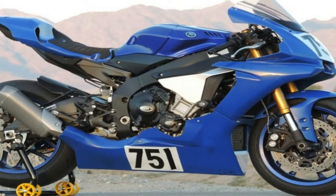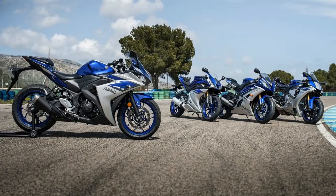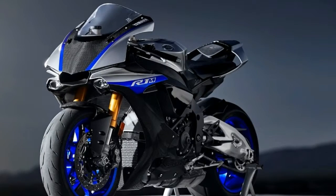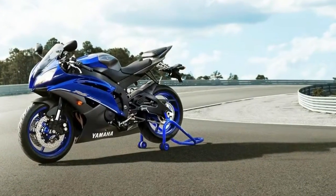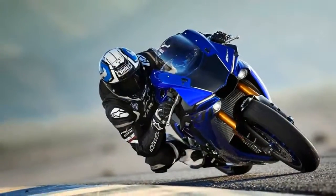A bubble canopy gives the TFT display a measure of protection and creates a minimal race-style pocket that you really have to tuck into to get any wind protection, but the clip-on bars and jockey-mount pegs encourage that kind of posture anyway. If you plan on using this as a street bike or commuter, be aware that this isn't like a standard model — you're going to be almost locked into Superman mode at all times.